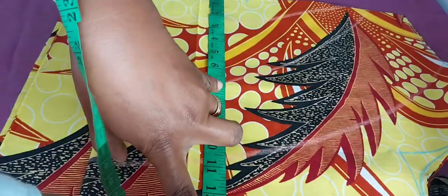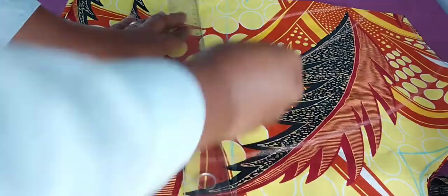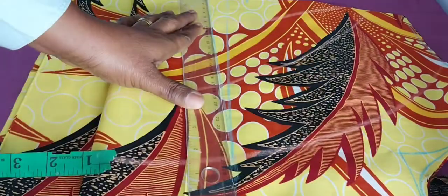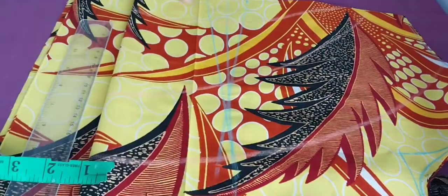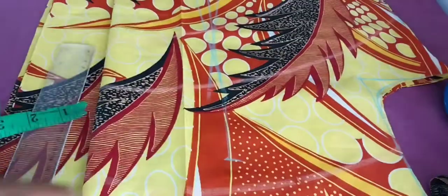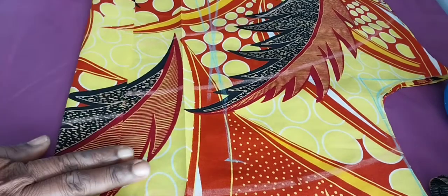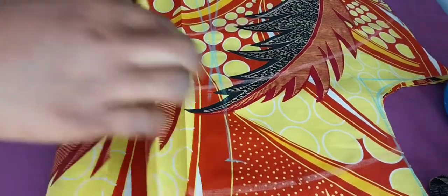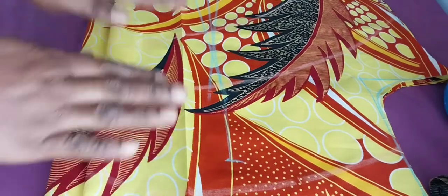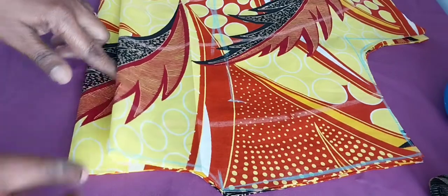Now I'm marking the placket. As I've told you in my past video — the corset top, the off-shoulder — I like the back dart to go up so that the back won't fold when wearing the dress. For the back of the shirt, the dart will go up; I leave only about one and a half to two inches from the shoulder to the dart. Now I'm marking the bottom side where the buttons will come.